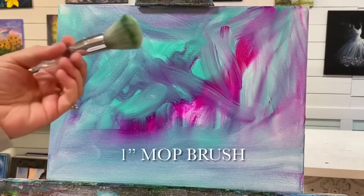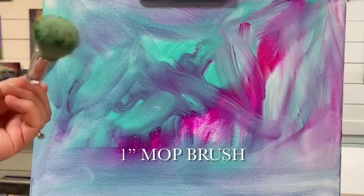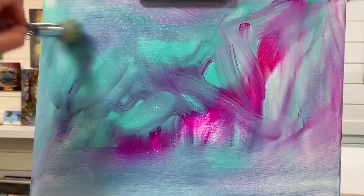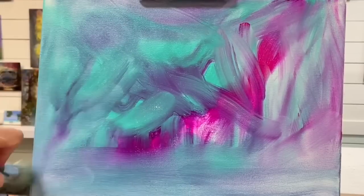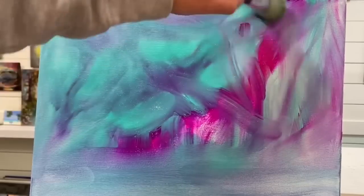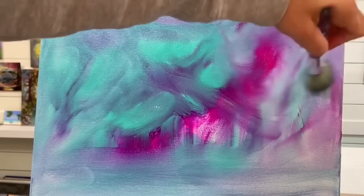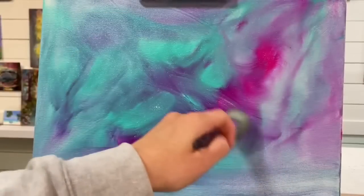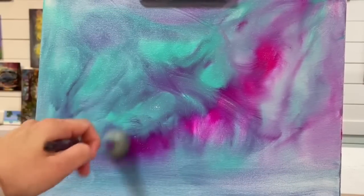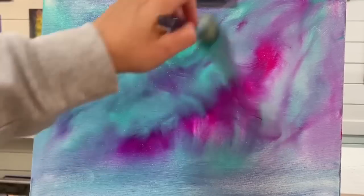Now before this can dry, I'm going to take one of my large blending brushes — a mott brush. It's dry, it's nice and soft, and I'm just going to blend this out very lightly in little circles. We're looking for a blurry background. We don't want to blend too much and lose those gorgeous colors that we have.